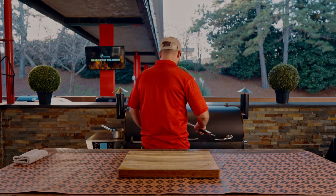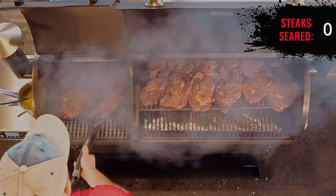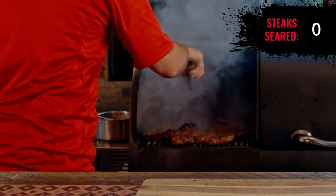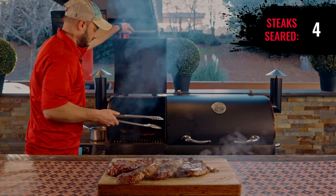Time for the challenge to start. Countdown: three, two, one — let's go! Flipping these over... that smells delicious.